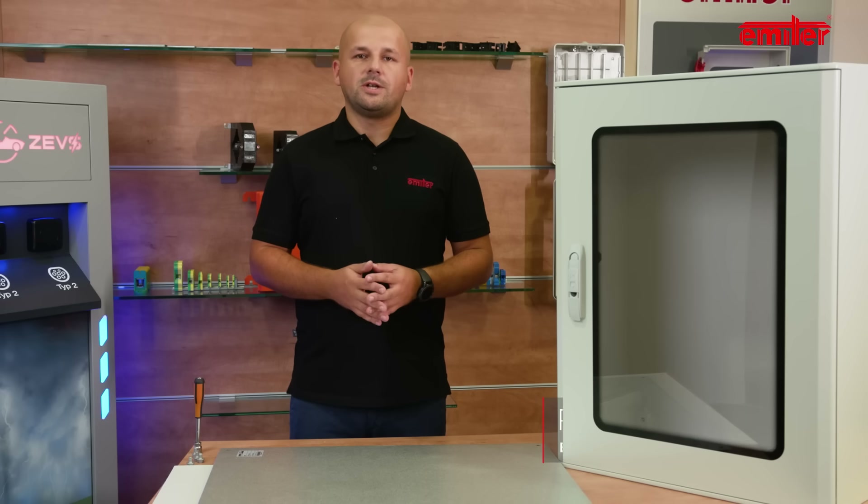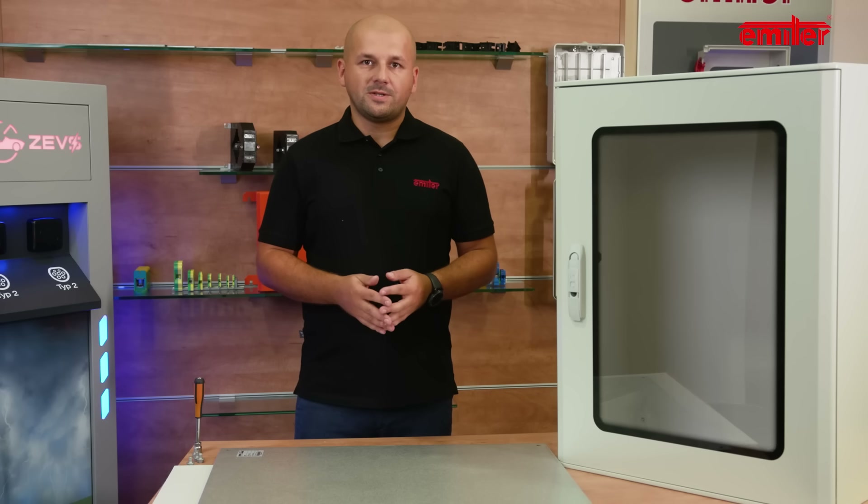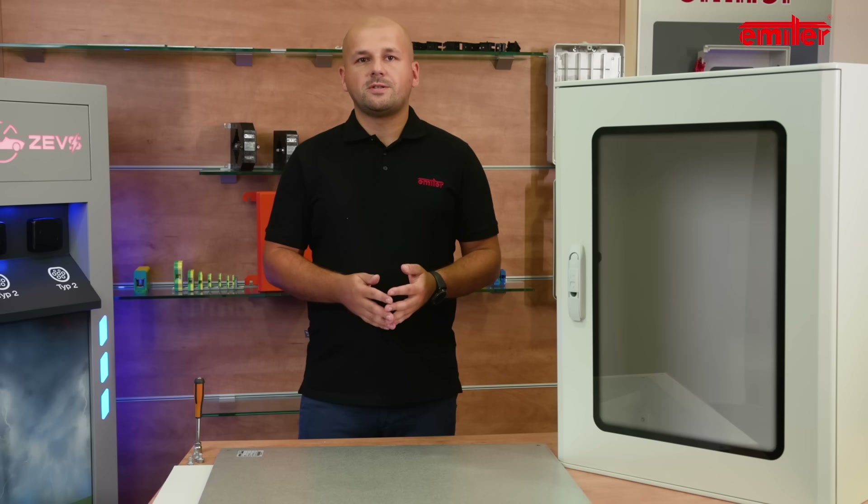Welcome to the next episode regarding hydral enclosures. Today we will present more accessories. This time all of the accessories will be installed inside.